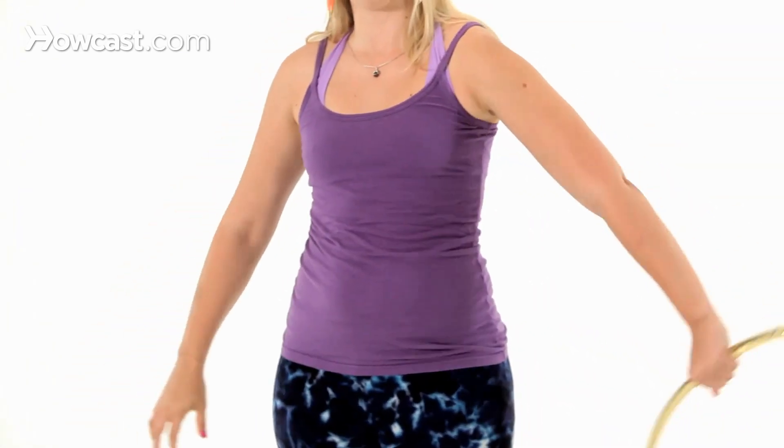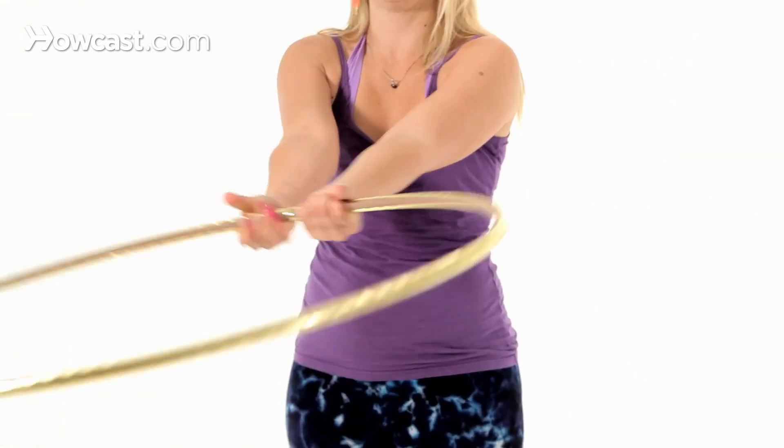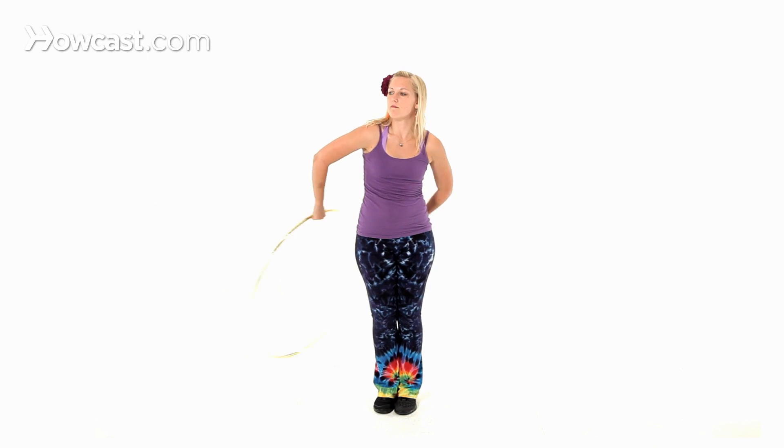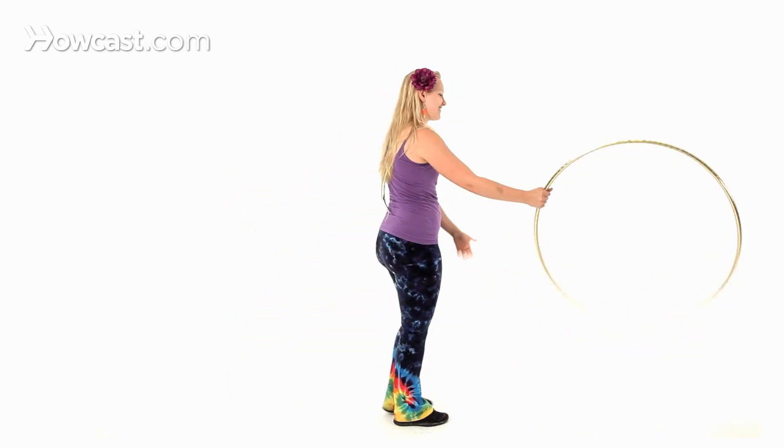So continuously — behind your back and in the front, rotate back, rotate front. I'll do this a couple of times facing the back so you can see what my hands are doing behind my back, because that's really the trick.